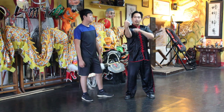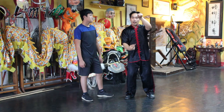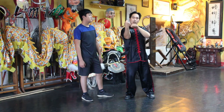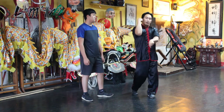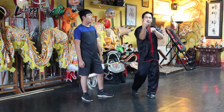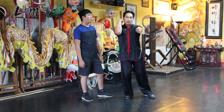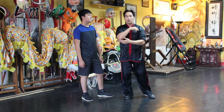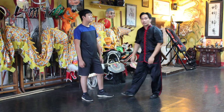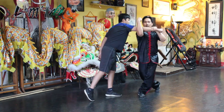Think of the mantis hands — you're pointing away and you're pointing towards yourself. Make sure to use the wrist, and again you want to use their weak spot which is their elbow. So slow: block, catch, and come under.